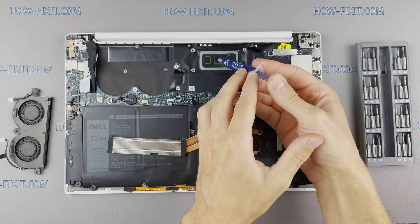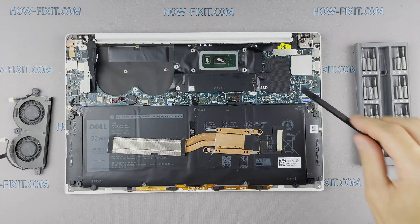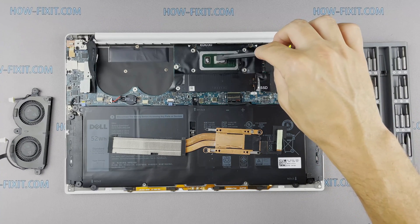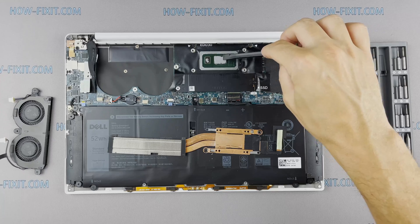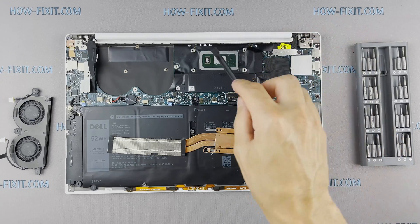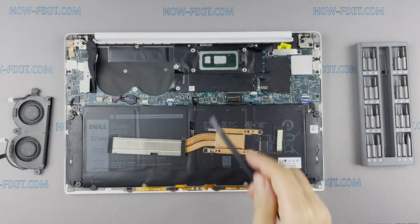How to apply thermal grease: apply a small amount of thermal paste to the CPU, then take a plastic tool and spread it evenly over the entire surface of the chip. If you don't know which thermal grease to choose, in the description I left a link to a video where I test different thermal greases and choose the best one for a laptop.